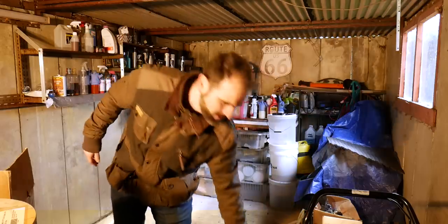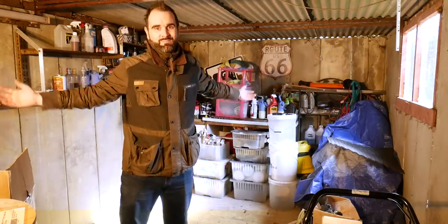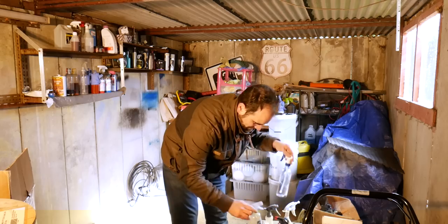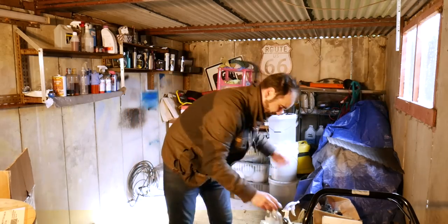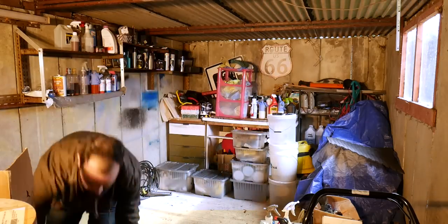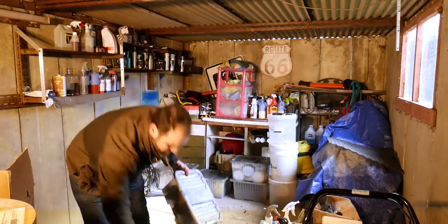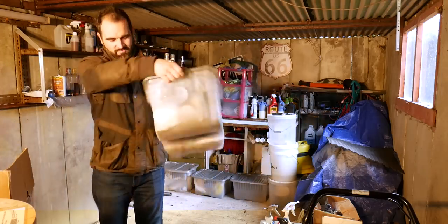Bag of towels and whatnot from the show days. So that box is full of stuff that I used to take to shows and whatnot. Box of triggers. All various products - these clear ones were just labelled up with my own labels. Polishing box with compounds and whatnot. Accessory boxes with brushes, dirty cloths.